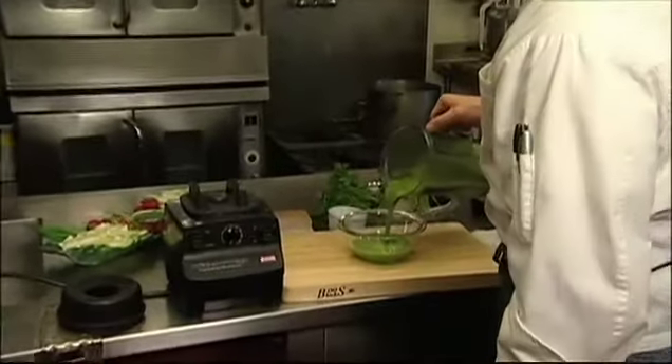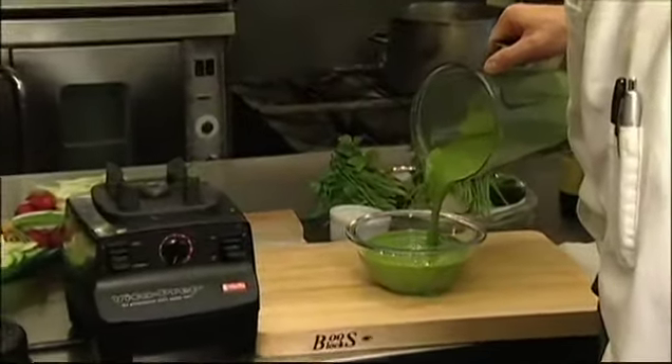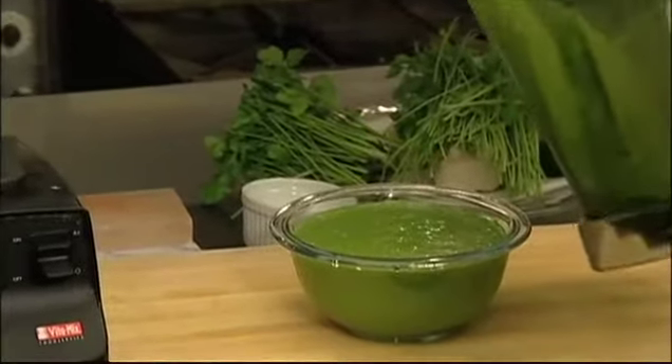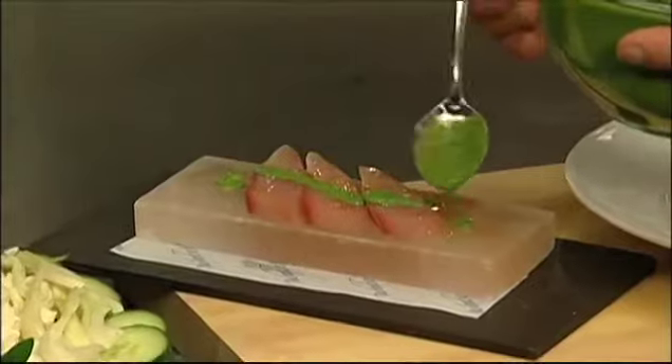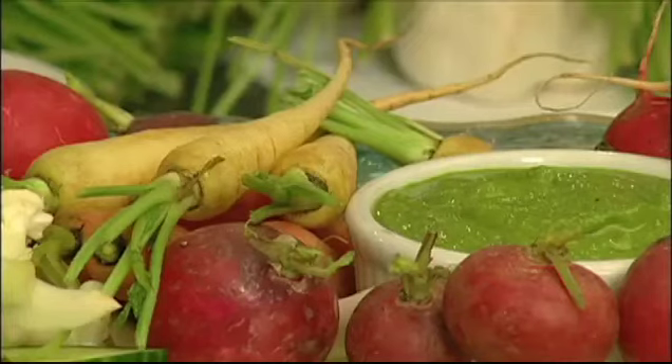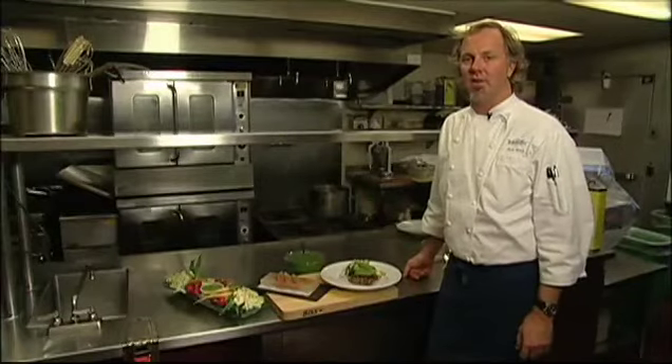It wants to be loose, not too thick, but nice and green. And here are the examples that chimichurri shows its versatility with the flavors that it can create. I'm Park Ulrich, the executive chef here at Water Bar Restaurant. Come on down and say hello.